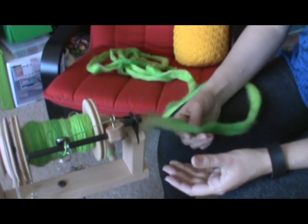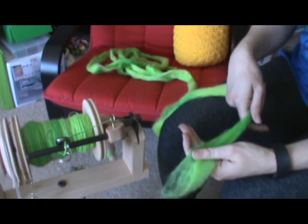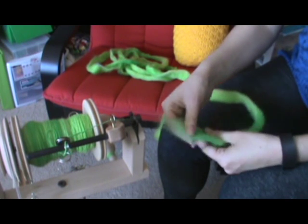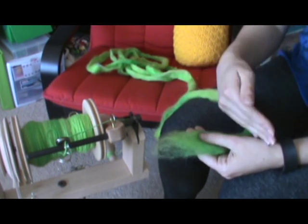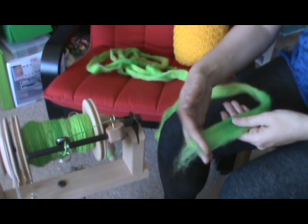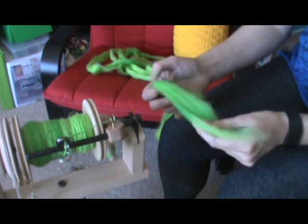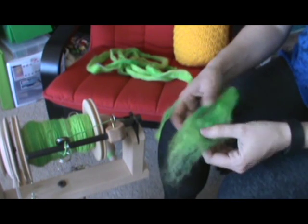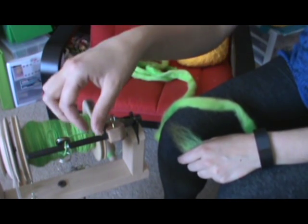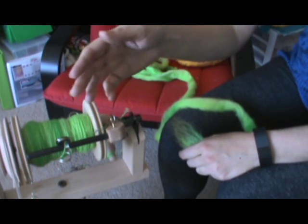A lot of the times with commercially prepared fibers, for instance with the Knit Picks roving, if you go online it'll say it's roving and top in the description. Roving means the fibers will be more randomly aligned; top means the fibers will be more parallel aligned. Looking at the material I have here, I'd say you're kind of halfway between a worsted and a woolen, and what I've been spinning thus far has been maybe halfway between a worsted and a woolen.